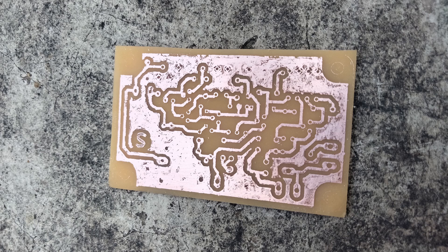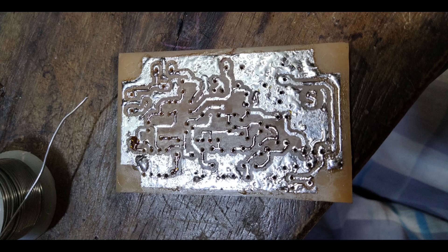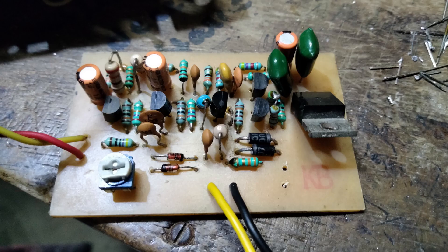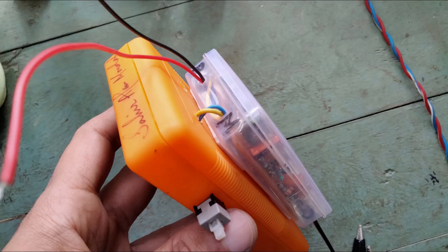The etching was a little too aggressive — the traces became too thin, and I just had to tin the whole board. Not the best soldering job, but it worked out okay. I put the PCB inside a plastic box and used a cheap multimeter as a microammeter.